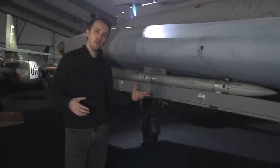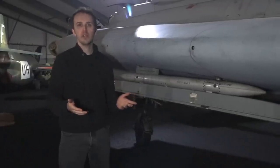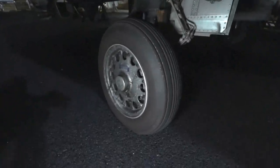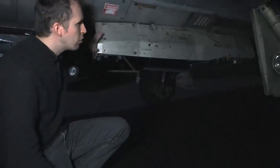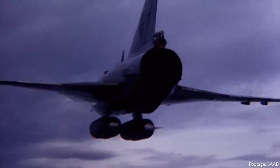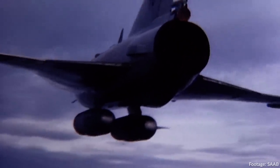Sweden's missile designation system is quite interesting: RB stands for 'Robot,' meaning missile, and the number indicates the type — an even number means IR-homing, an odd number means radar-homing. The main gear swings outward and incorporates a landing light. Next to it we find one of the two centerline pylons. You could mount a variety of weapons there including air-to-air missiles or bombs, and depending on the role there are countless options. However, these pylons are generally used for external fuel tanks, two of them adding roughly 2,000 pounds each.